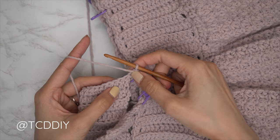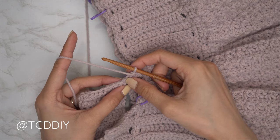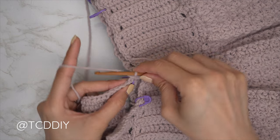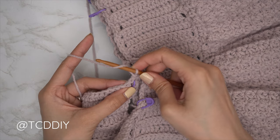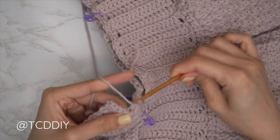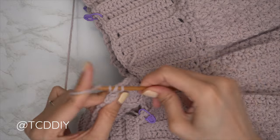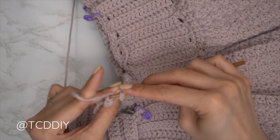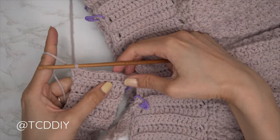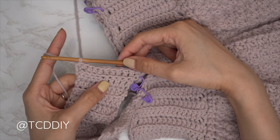Since we're along the bottom, start with back loop double crochets — five back loop doubles (half the amount of chains made). Then finish off the row with five back loop half doubles. At the end of the row, chain two, flip your work, then start the following row with back loop half doubles and finish with back loop double crochets. I'll meet you back at the base so we can connect it together.